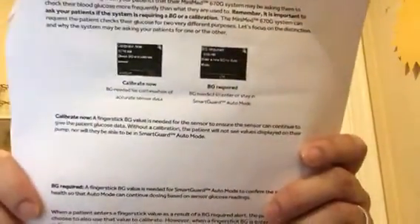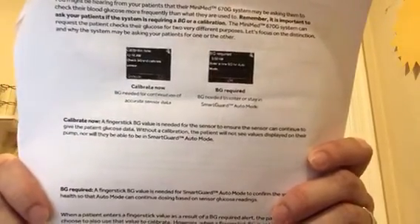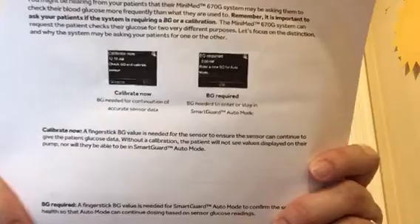The first one is 'Calibrate Now' and that says 'BG needed for continuation of accurate sensor data,' and then 'BG Required' which is 'BG needed to enter or stay in smart guard auto mode.' So 'Calibrate Now' — a finger stick BG value is needed for the sensor to continue giving the patient glucose data. Without a calibration the patient will not see values displayed on their pump, nor will they be able to be in smart guard auto mode. Basically, you've got to calibrate now or you get kicked out of auto mode and you don't have your number anymore.